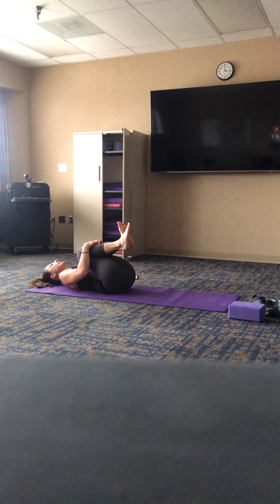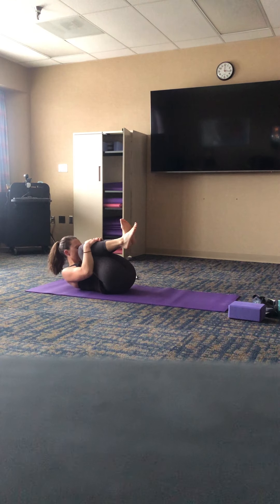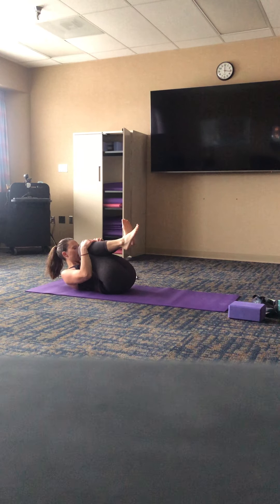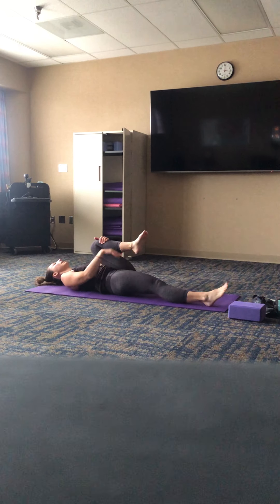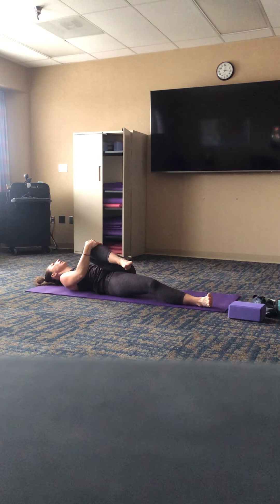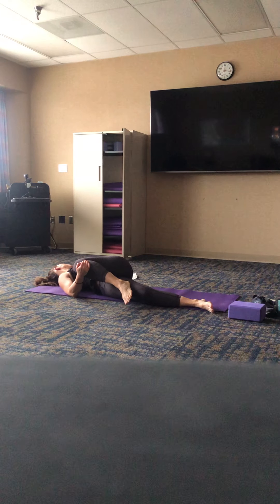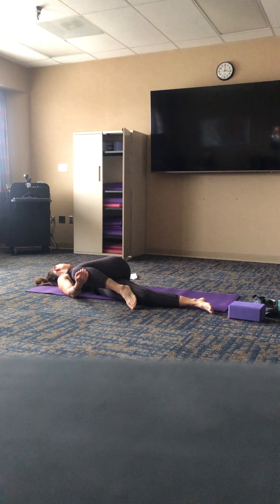As you exhale, pull both knees back in, drawing them in nice and tight, pull your forehead up to your kneecaps, rolling yourself into a nice tight ball. Feel that rounding in the spine. Breathe in — as you exhale, right leg extends, left knee draws in, tip it to the right shoulder. Extend the left arm out, look over your left hand, twisting further if it's available to you — and if not, don't worry about it.